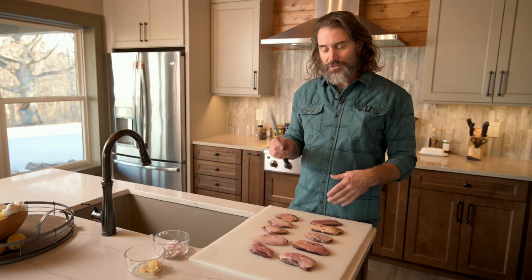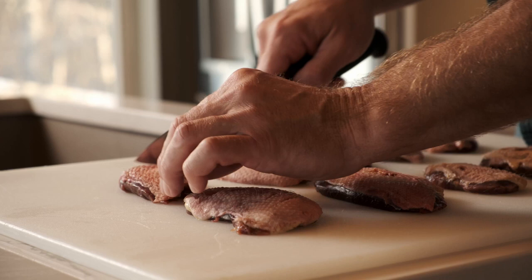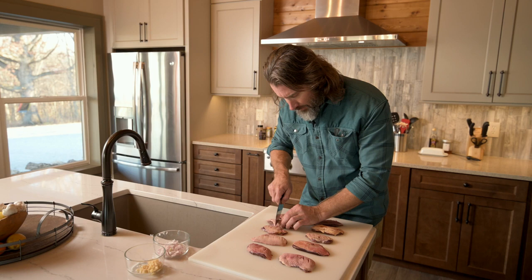Just like every time we cook skin-on duck, we're going to score the duck so that we can help the duck fat render out without spending too much time on the heat and overcooking the duck. So let's get in here and start scoring. Just want to barely cut the fat — that gives the fat a place to get out when you add heat. About every half inch or inch across. There's no right or wrong to it.